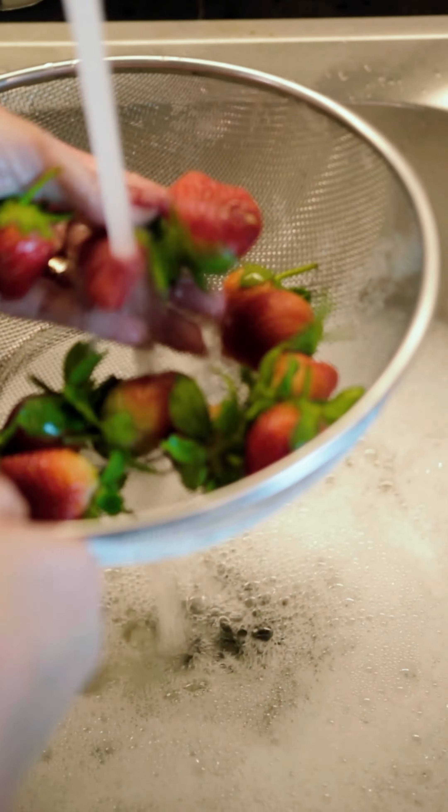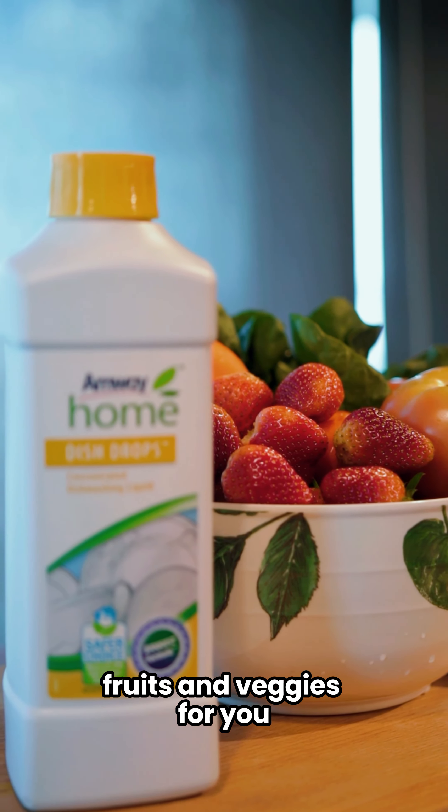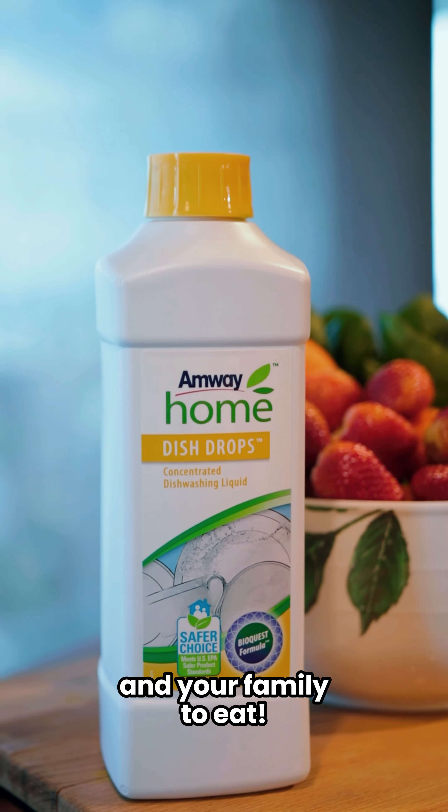Ta-da! That's all — so easy! And now you have clean and safe fruits and veggies for you and your family to eat. Yay!